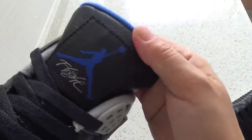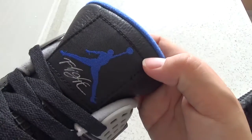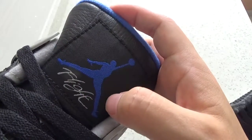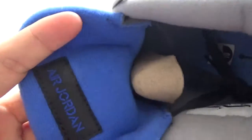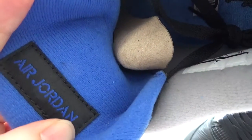Check the shoe tongue. You can check the blue diamond logo. It's so beautiful, it's pretty. And you can check the lettering. And now check the back of the shoe tongue. You can check the blue letter — Air Jordan.